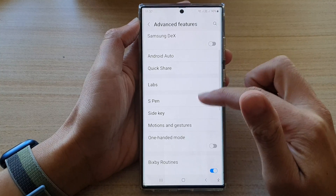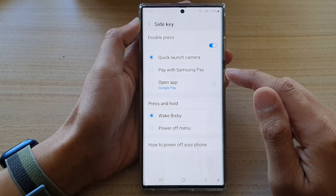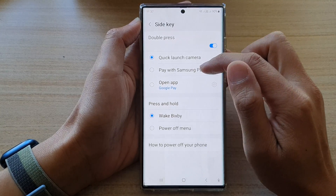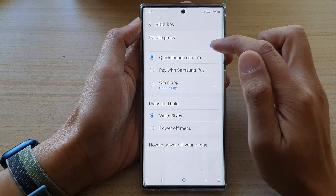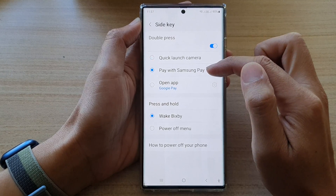Next, go down and tap on side key. In here, you can tap on pay with Samsung Pay. Make sure that double press is first turned on, then tap on pay with Samsung Pay.